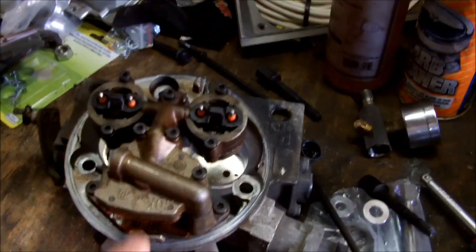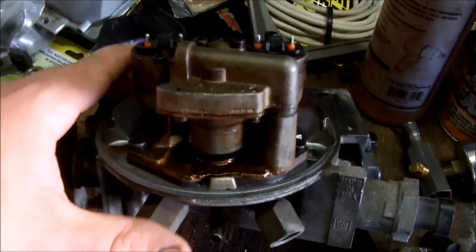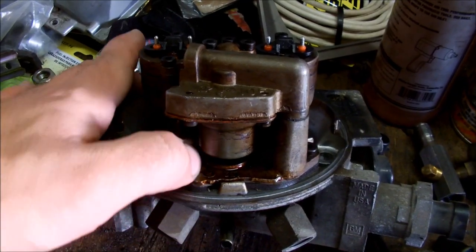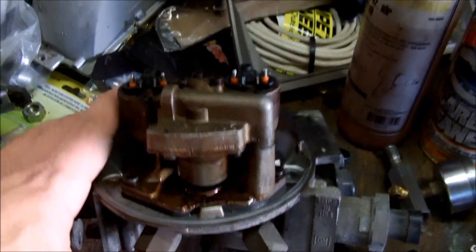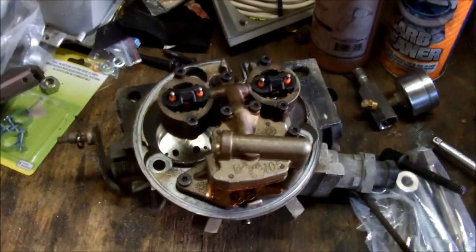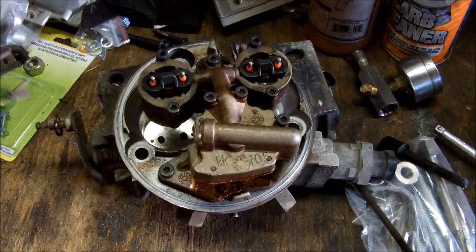Inside this little dome right here is your fuel pressure regulator, which is just a spring and a diaphragm. Mine actually started leaking out of nowhere. Now every one of these are worth rebuilding — even if the trucks seem to run okay, they run a lot better after you rebuild them.